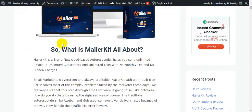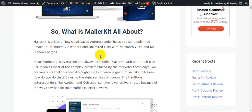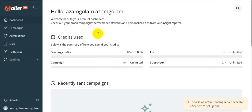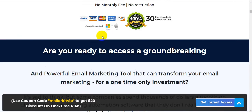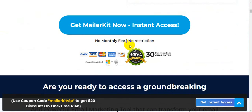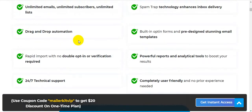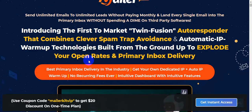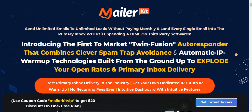MailerKit is a brand new cloud-based autoresponder that helps you send unlimited emails to unlimited subscribers and unlimited lists with no monthly fee and no hidden charges. The software has a 30-day money-back guarantee, so you have nothing to lose. There are no monthly fees, no restrictions, 24/7 support, unlimited emails, unlimited subscribers, unlimited lists, spam trap technology, and enhanced inbox delivery.